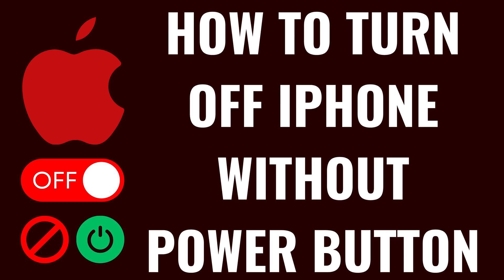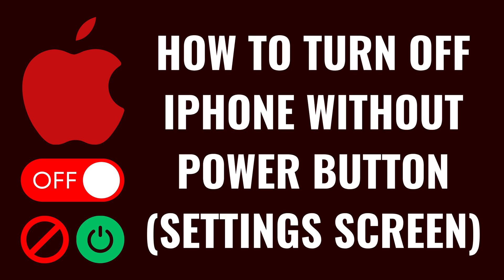I'm Max Dalton, and in this video I'll show you how to turn off your iPhone without using the Power button. First, let's walk through how to turn off your iPhone without using the Power button using the Settings menu.